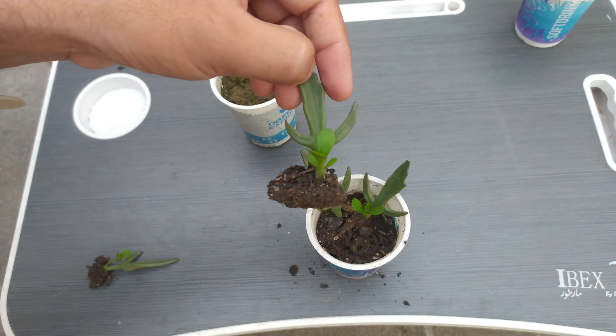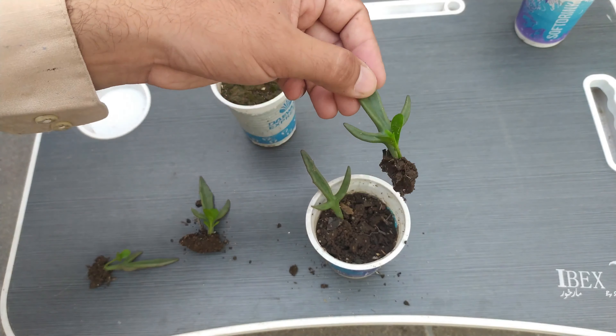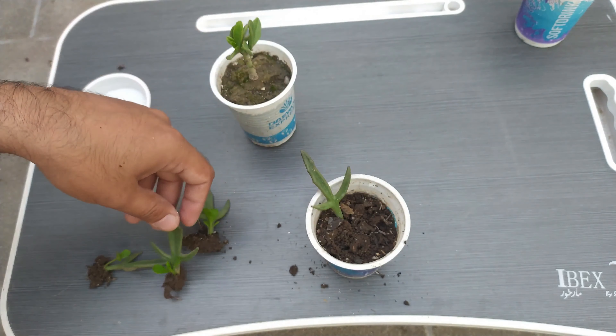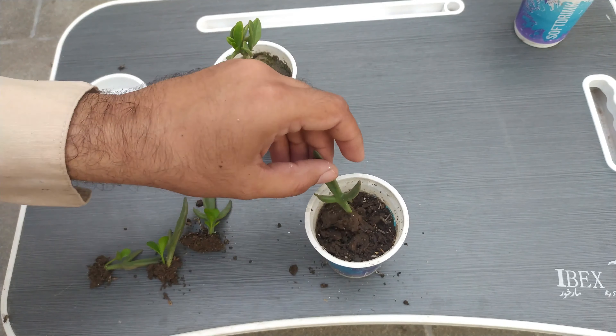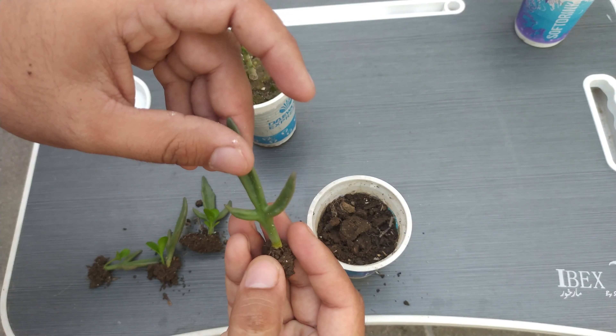This one is the second — you can see a lot of media attached with the roots. So this one is our third one. And this one is our fourth one, which is just having some roots.